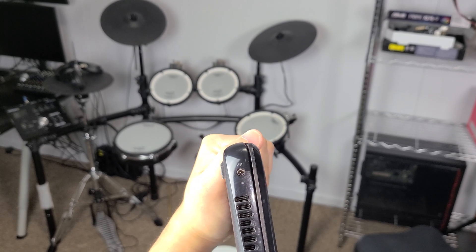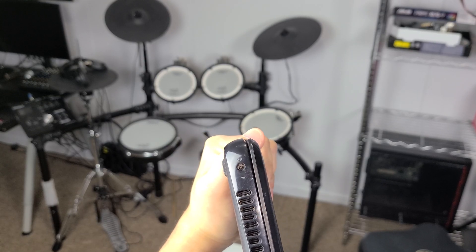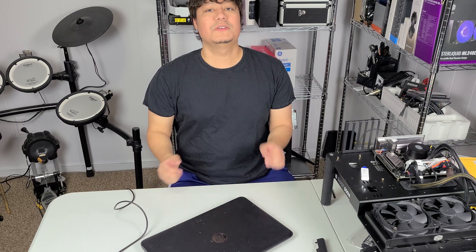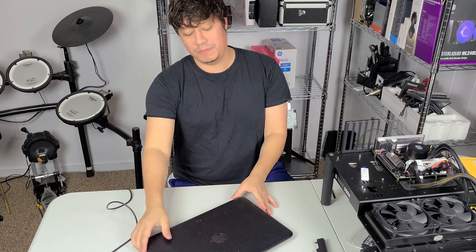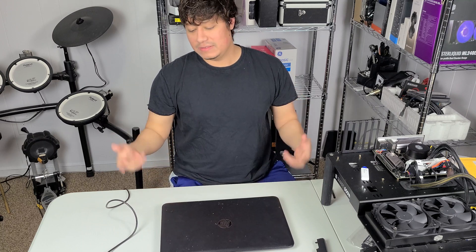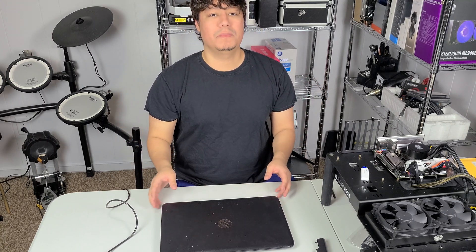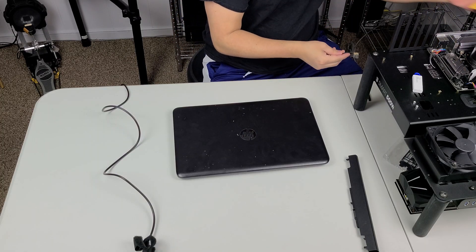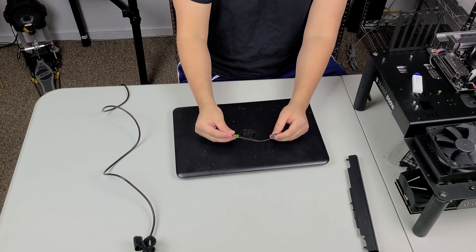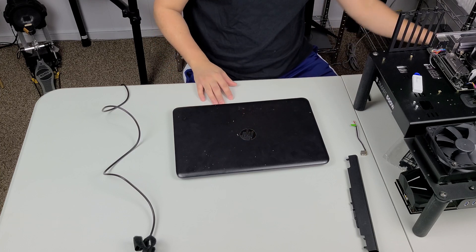The housing of the charging port has been broken off. Since the housing of the charging port is broken, I want to replace the charge port because it could possibly be that it's not making proper contact to turn on. That's going to be the first thing we replace. We have our new charge port right here — this is the one we're going to be installing.